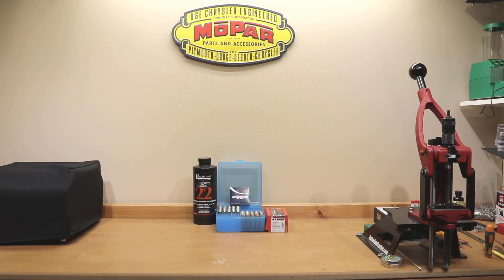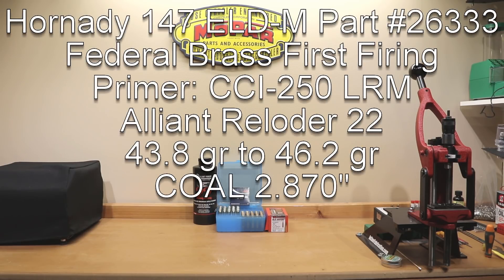Getting straight into the load details for today: this is Federal brass being fire formed during this test. The projectile we're using is the Hornady 147 grain ELD Match, part number 26333. The powder is Alliant Reloader 22, loaded from 43.8 grains to 46.2 grains in 0.1 grain increments. The cartridge overall length we're using is 2.870, and the primer for today's video is the CCI number 250 large rifle magnum primer.